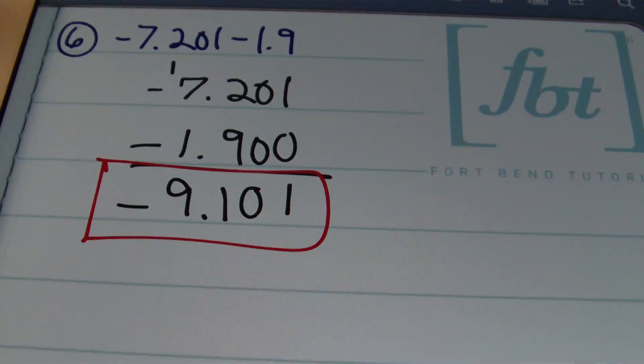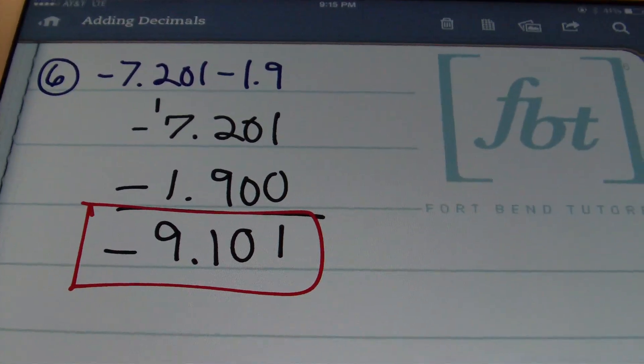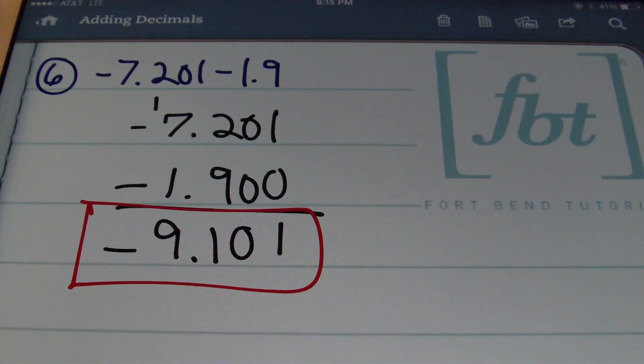This concludes adding decimals with Fort Bend Tutoring and Mr. Witt. Please rate, comment, and definitely subscribe, ladies and gentlemen. If you're able, please donate — that helps us bring you more free math videos.